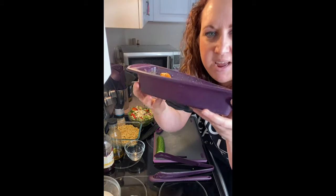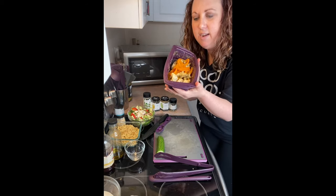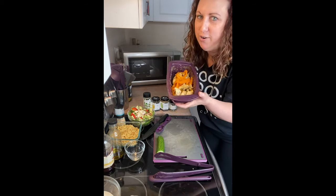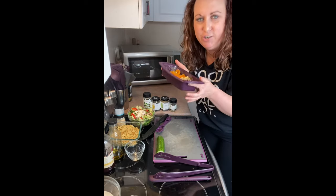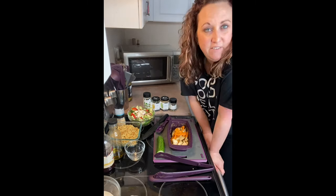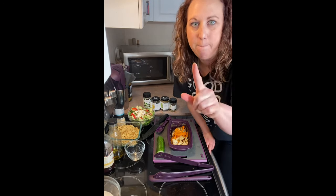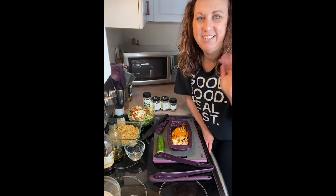Actually, before I go, I should really tell you about these amazing steamers. We have three different sizes and they're made of silicone, so they're very heat stable and they don't leach into your food. They're good for the microwave, you can put them in the oven, and they're safe for the fridge, the freezer, and even the dishwasher — bonus! Thanks for watching, guys.